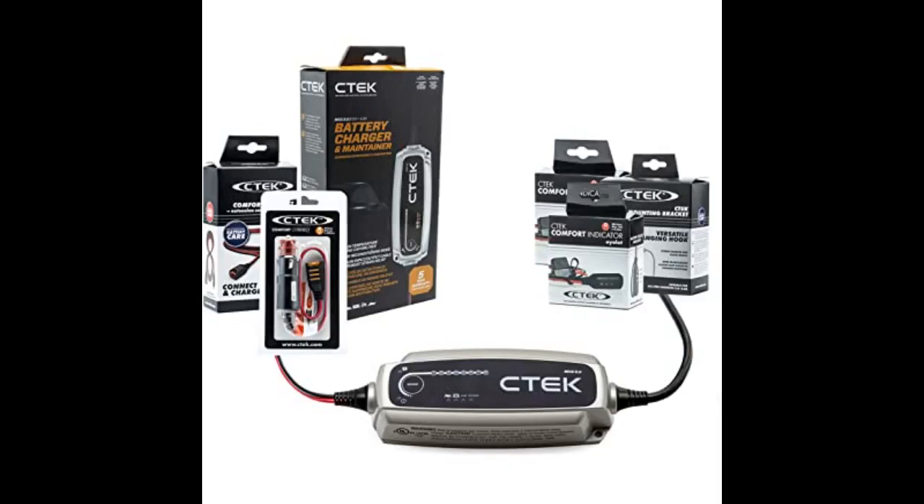Excellent charger, magnificent maintainer, simple to use. Works well, does not cause problems, supervision-less.